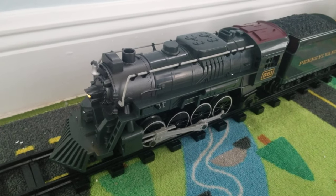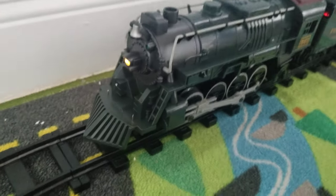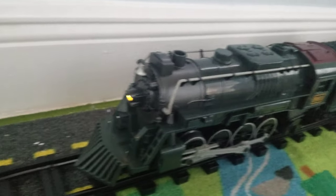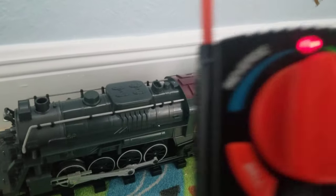Hello and welcome aboard — BrioBoy2009 here — and today I'm going to show you my new Pennsylvania Flyer G gauge ready-to-run train set brought to you by Lionel. So here's the remote that operates it.